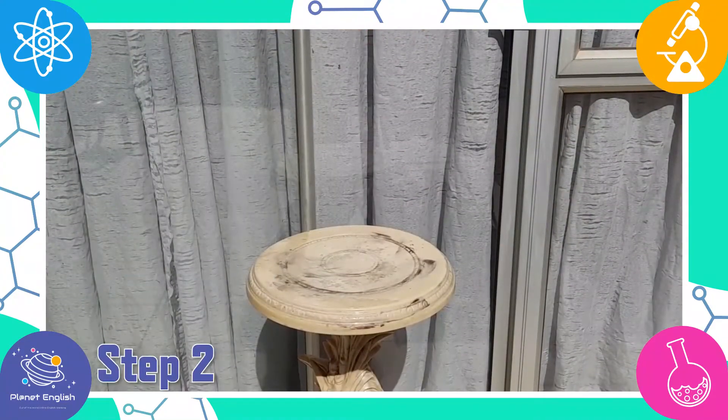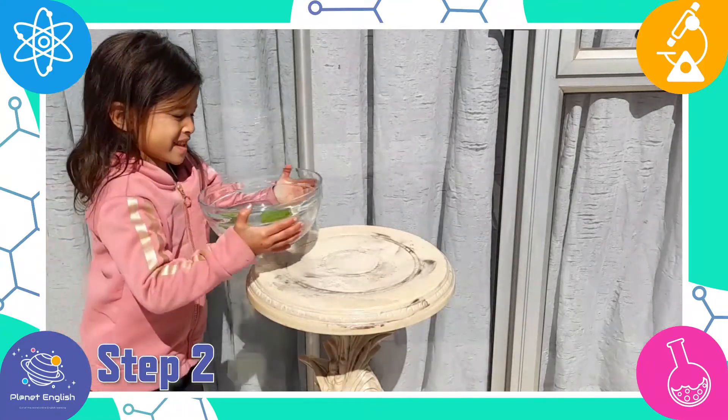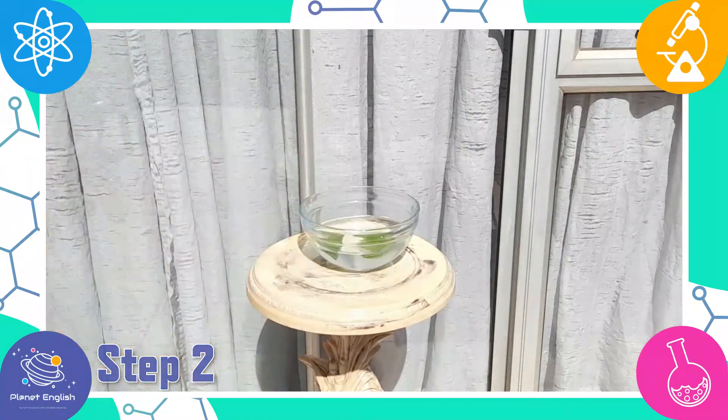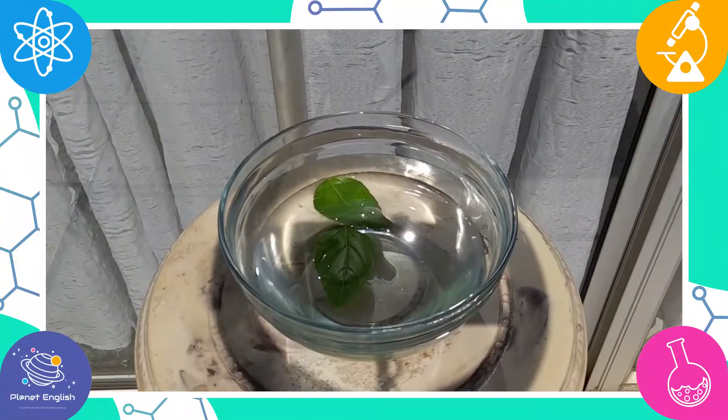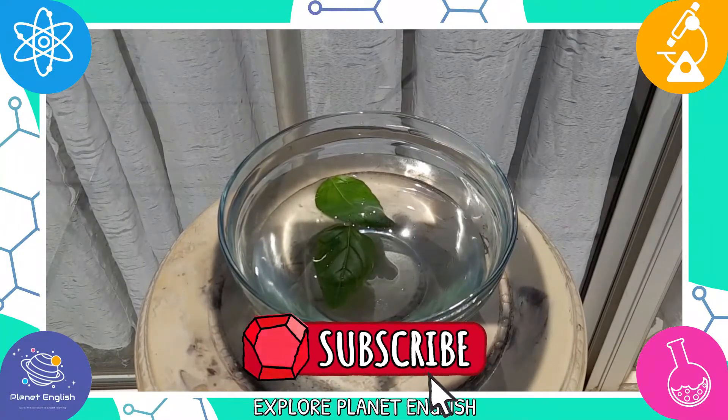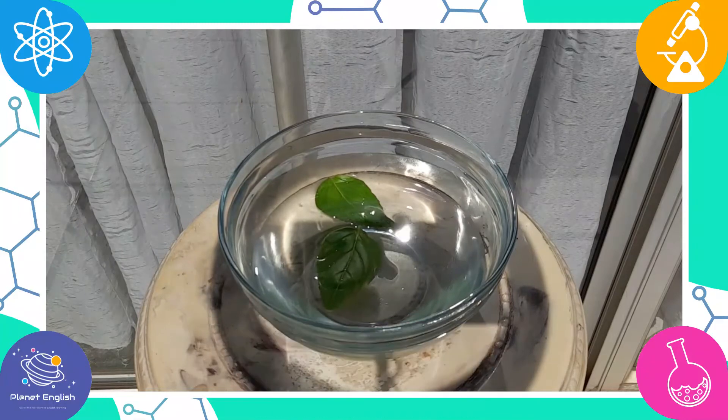Step two: place the bowl in an area full of sun. The leaf uses sunlight to create glucose, which is the food for the plant, and oxygen, which is sent back into the air.